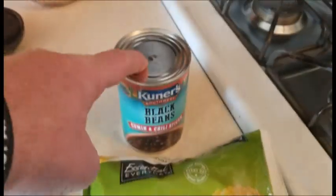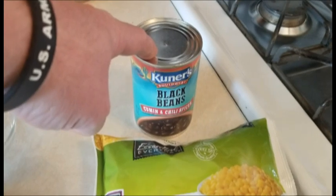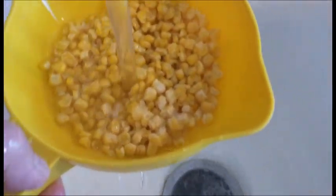I've got frozen corn and the black beans here. I'm gonna go ahead and open this up, drain it under water to get all that salty brine out of it, and then since this is frozen I'm gonna thaw this out a little bit. Then I'm just gonna put them into these two containers here for the assembly line before we make the bowl.